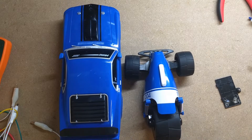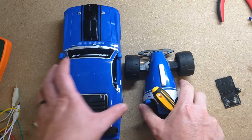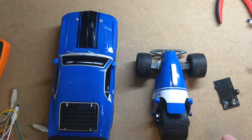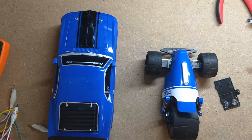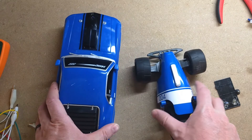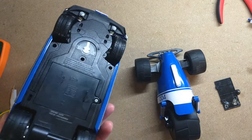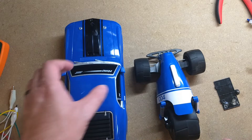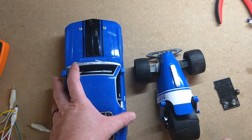Hello and welcome to this episode of Think Learn Do. Today we're going to be taking apart these RC cars and trying to make something useful out of them. I found these at my local thrift store — I find them there all the time. The problem is there's no remote controls for them, so they usually work fine, just no remote controls. So today we're going to try and make these a bit more useful without the remote control, and we're going to be learning a bit about motors as well.